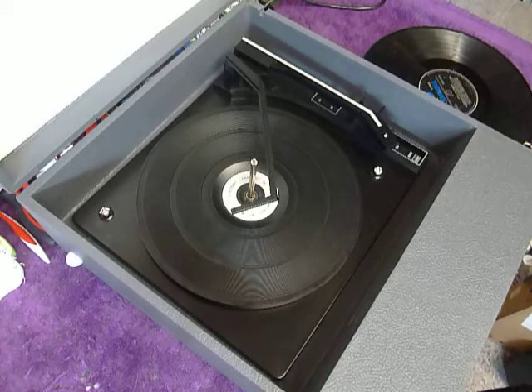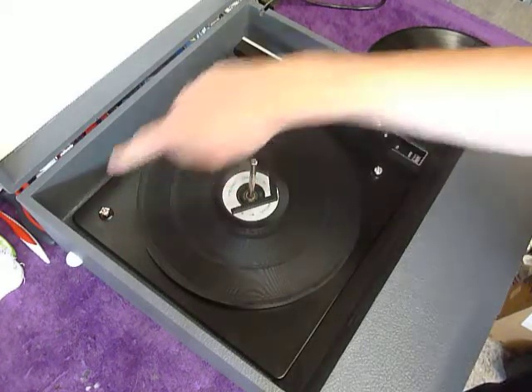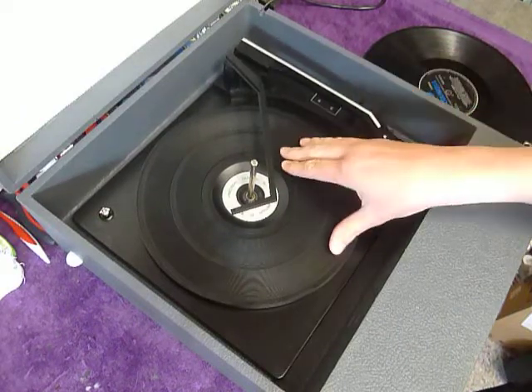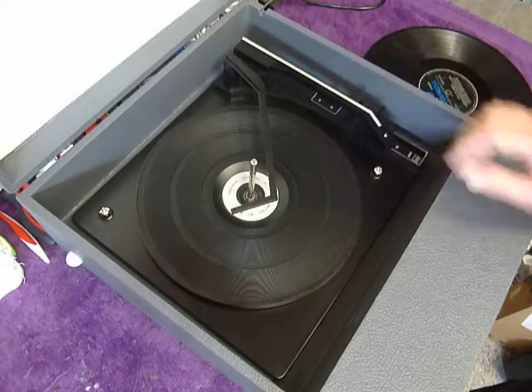First thing to do is screw down the two transit screws on the deck, located here and here. Screw those fully down clockwise so that the deck floats on its springs, and also remember to unclip the arm.